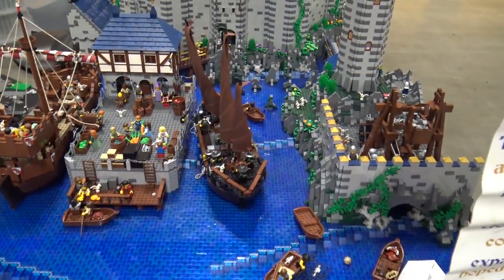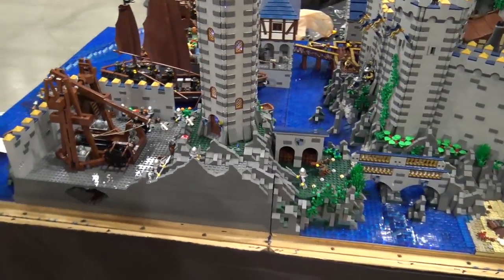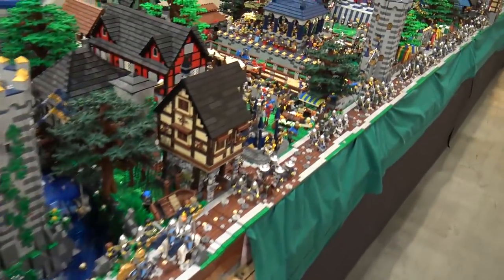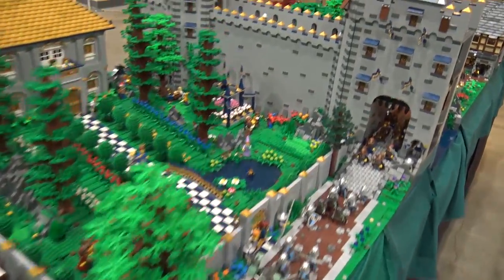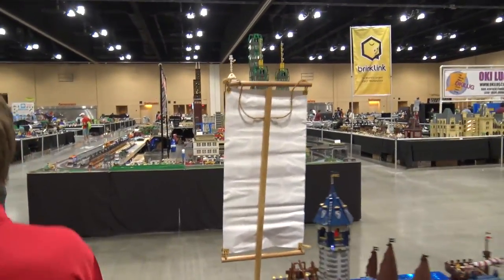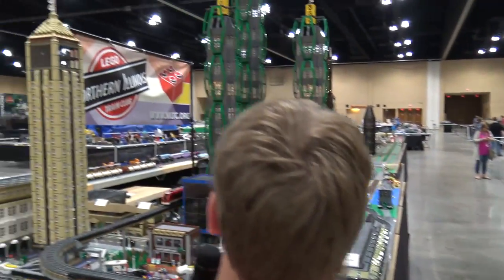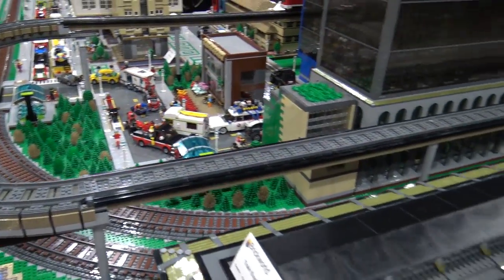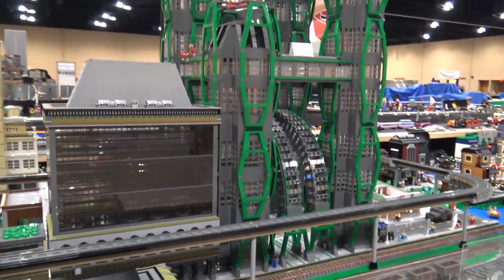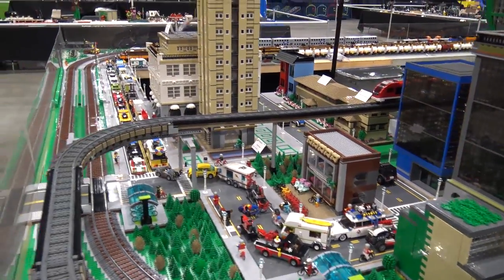We'll show a little more detail on this end as well and then move across the aisle. Actually we'll keep going this direction - this is the Northern Illinois LEGO Train Club. These are my guys, we're local to Northern Illinois, around Chicago, a little bit in Wisconsin and Indiana as well. Over here we have Chris's display - these iconic buildings you'll see every year. And then as we keep going around, we'll check out the rest of the train club layout.